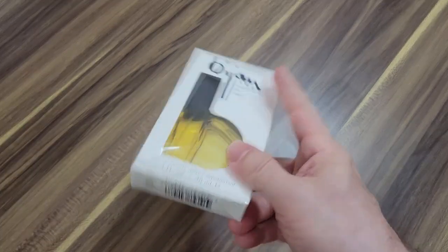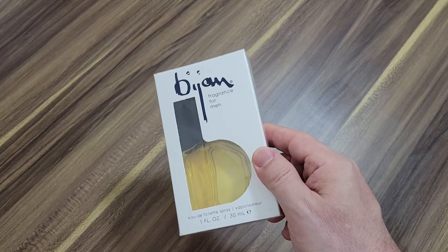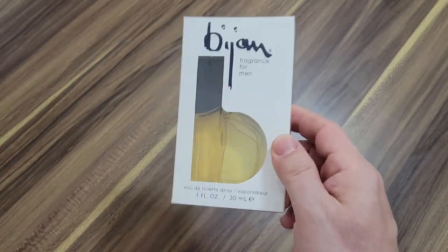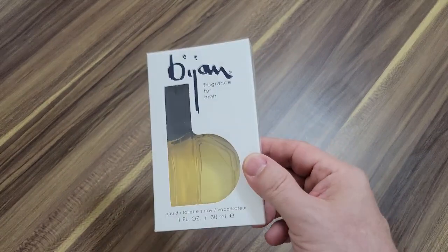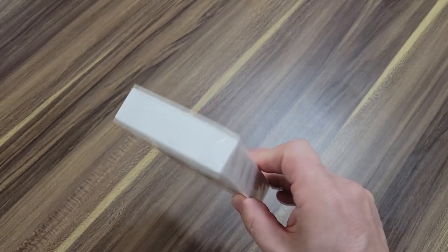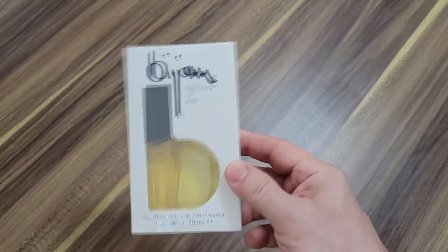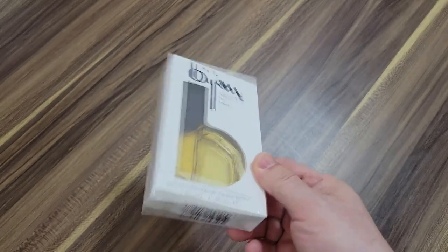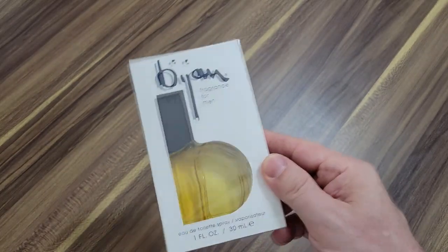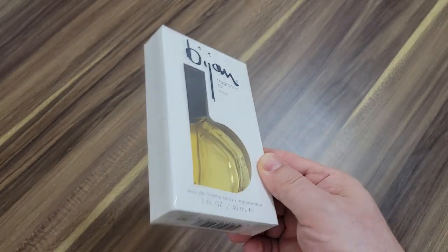I got this thing like six or seven months ago and just haven't found the time to open it up. This is the time — I want to try this thing out. I'm hoping this is like an FU fragrance, meaning it's so strong and so harsh that nobody likes it except for me. I looked it up on Fragrantica and it has exactly 30 notes.